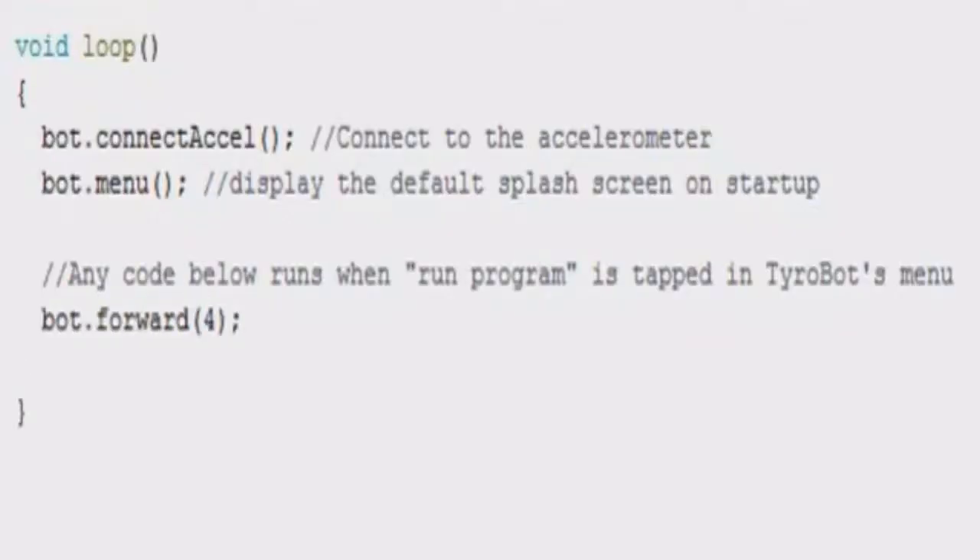For example, using the WiFi module, you can make Tyrobot tweet whenever he falls.